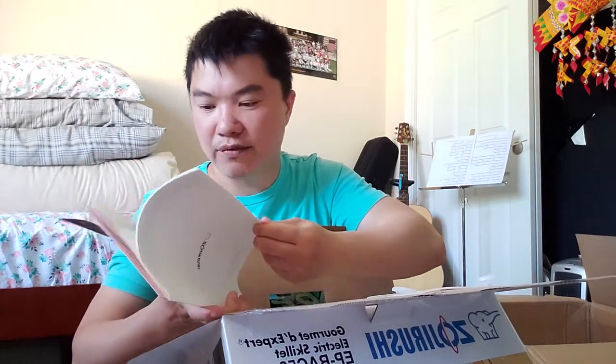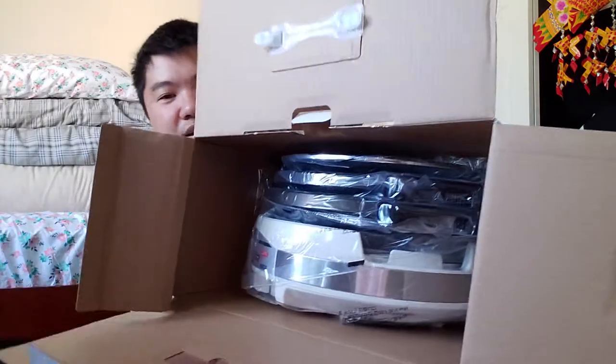It has Japanese writing and Chinese writing on it — obviously the brand is from Japan. There are instructions, warranty, and how-to-use information included. This is a nonstick pan, so just want to let you guys know that.